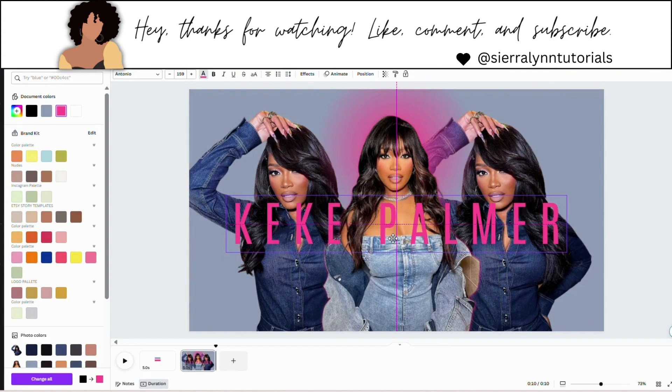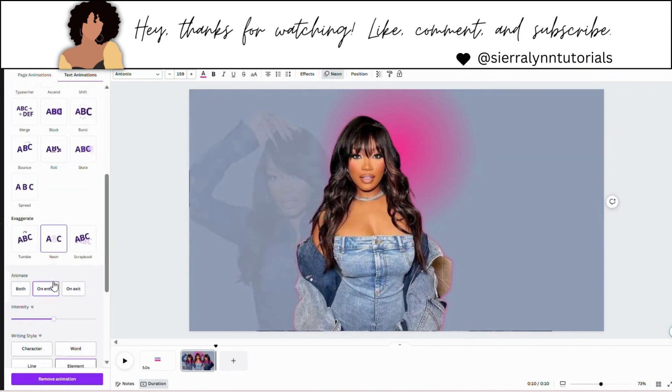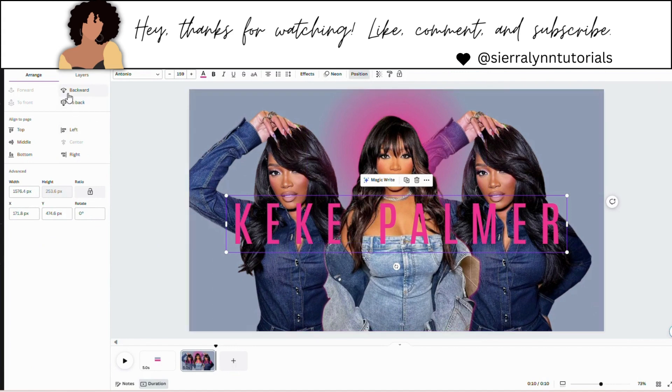So now we have our first text box — place it where you want it to go. We're going to add an animation: hit neon on your text. Now clicking on our text, go to position and hit backward one time. Don't hit to back — you want to hit backward one time, because you want this text box to go behind this center photo, but you still want to be able to see the rest on top of the photos on the outside. And now our text went behind this photo but you can see it clearly over these two side photos. That's what we want.